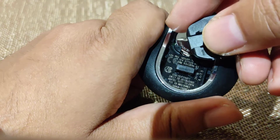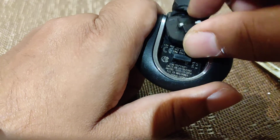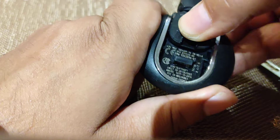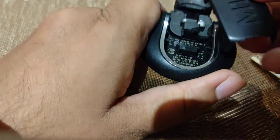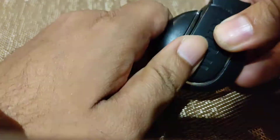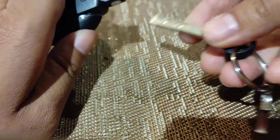Then get the plastic dust cover piece back in and get that slot in there properly, otherwise when you put the emergency key back in it won't fit. So you've got to make sure it fits nice and snug — there you go, it's clicked in. Then you take the mini thing and you just put that in there with some nice reassuring clicks.